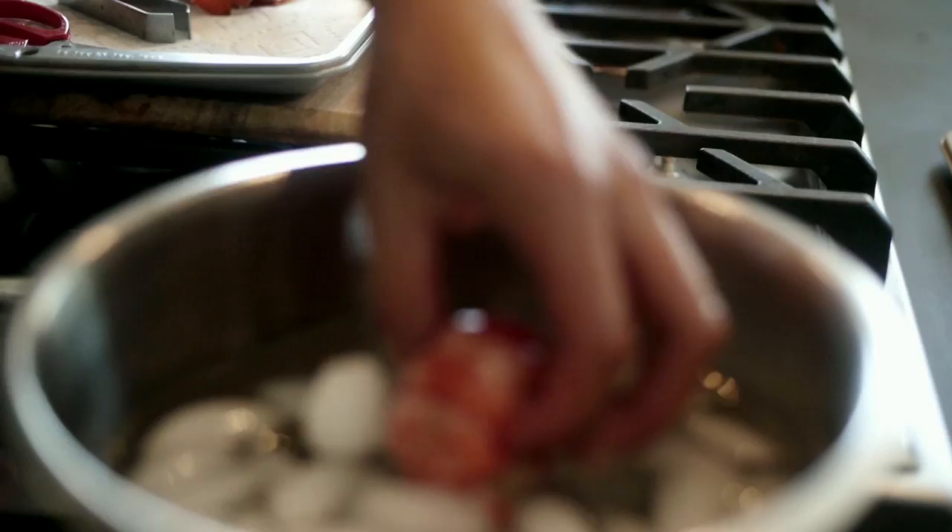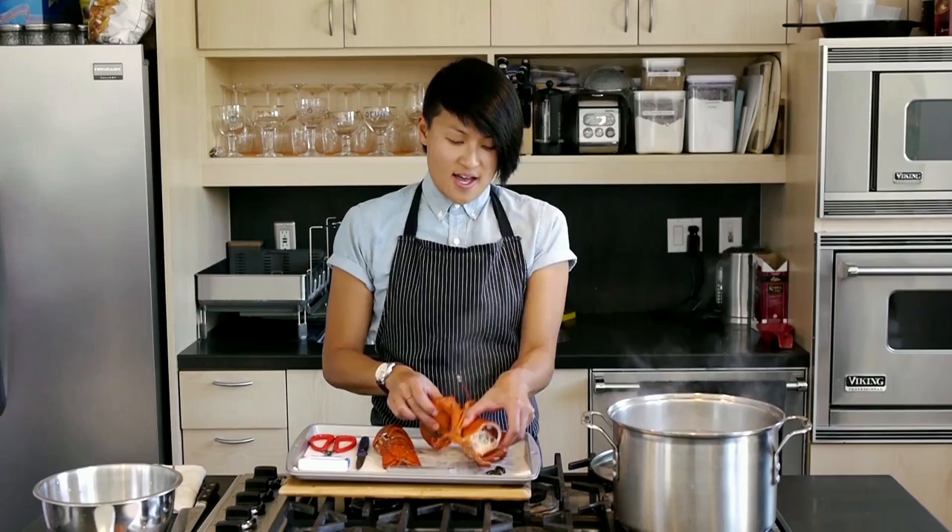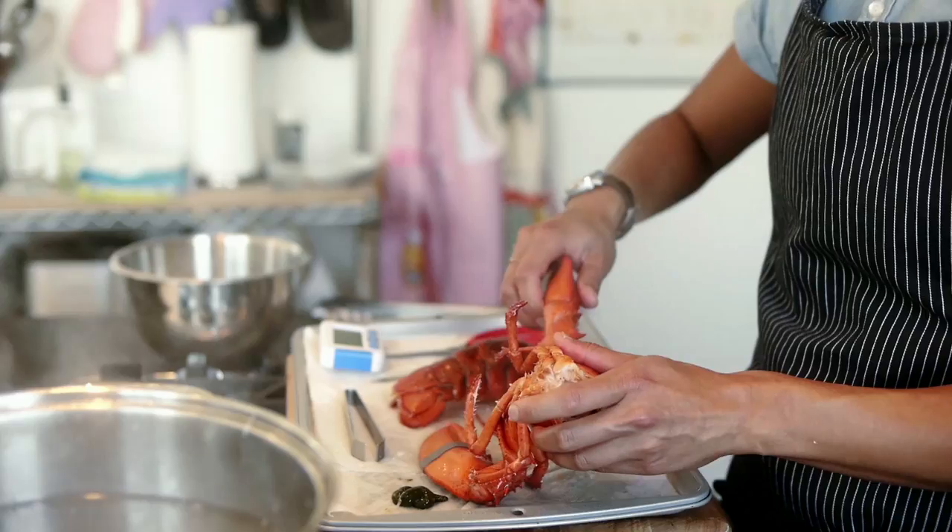It's been about four to five minutes now. We'll just remove it carefully from the pot — it's really hot, so be careful. What I'm going to do here is just remove the arms. Just a simple little twist, and because it's cooked, they come off really easy.